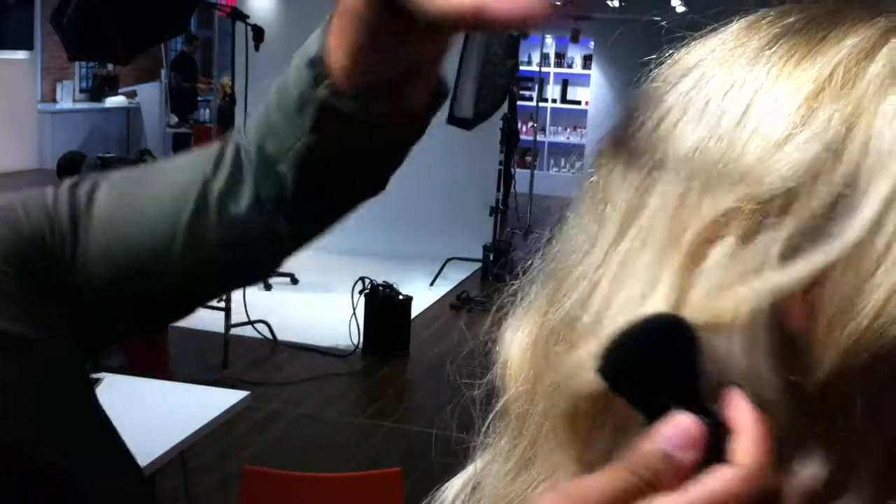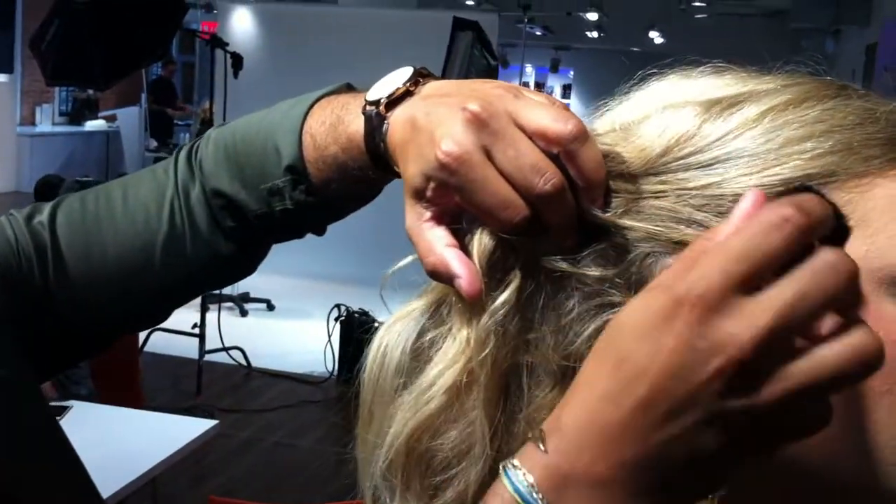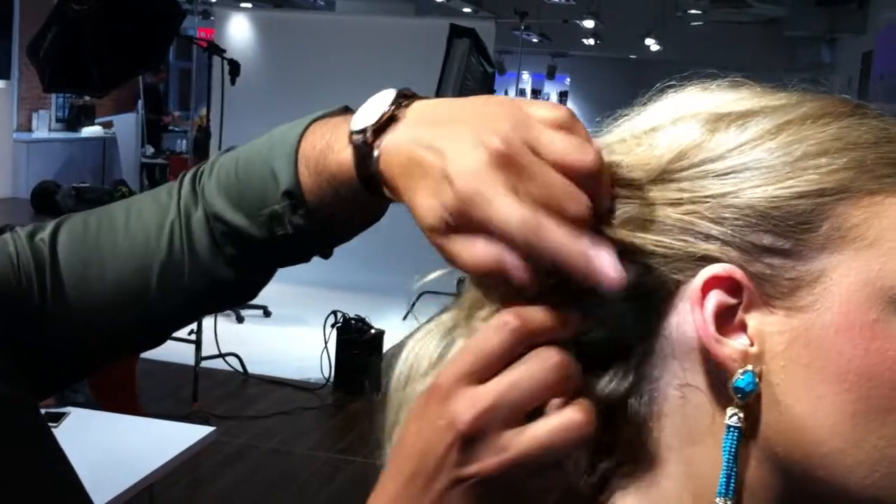Imagine if her hair was pulled back nice and tight. I spray directly onto the brush, then I go to her hairline, and I can just get all those little baby hairs — or I can actually even form them into a shape if I really wanted to.